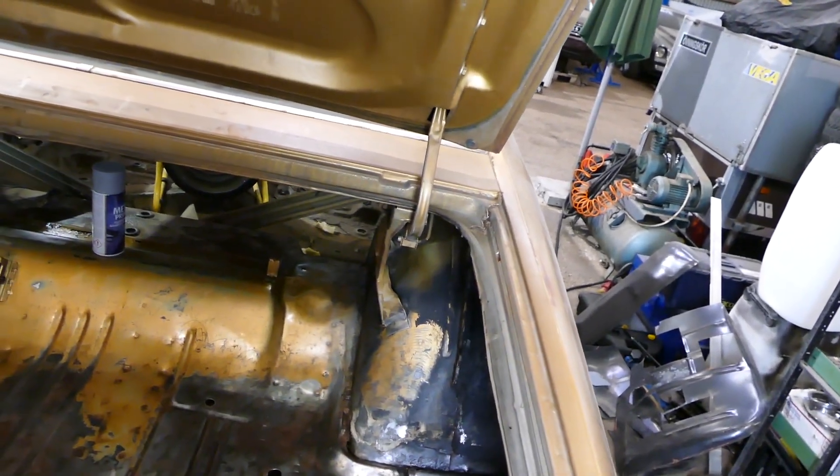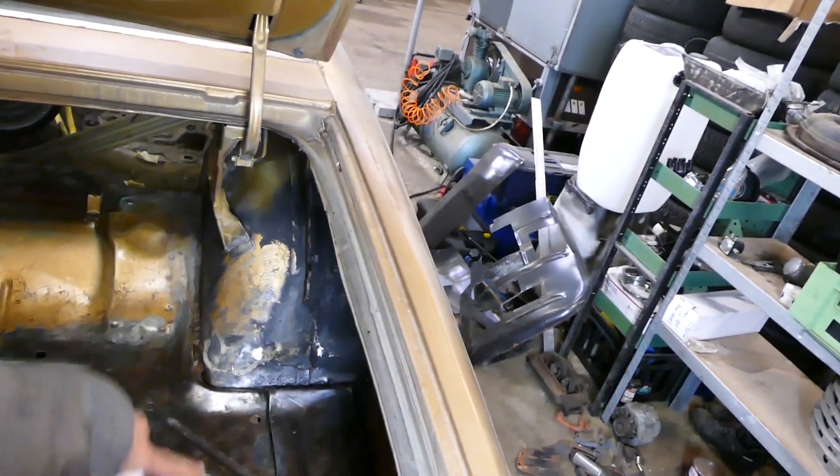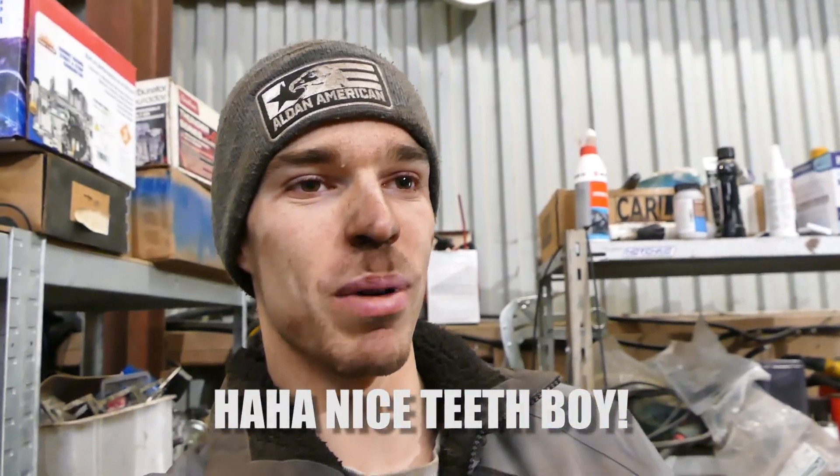Next winter or something, the floor pan and trunk pan extension right here — it's gonna be a thing. Rust repairs, hell yeah. Mopars, you already know — they usually got a little bit more rust than other cars.